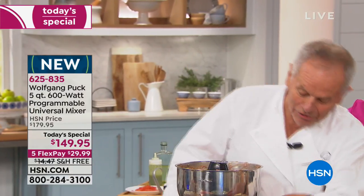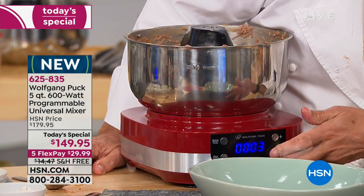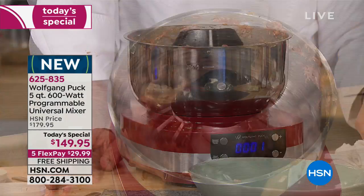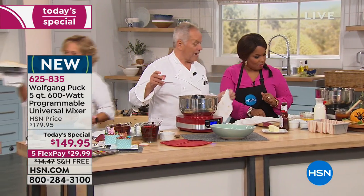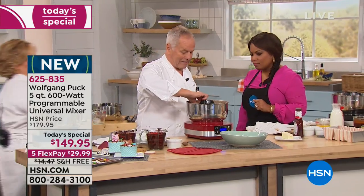Now let's turn the heat down. There we go — perfect. Now we need a little sandwich if we have the bread. We do — right here. And when you're ready, chef, we have Sharon from Michigan who wants to say hello.